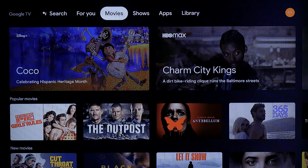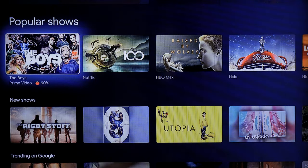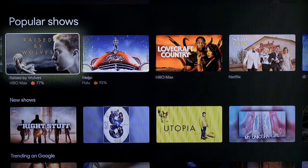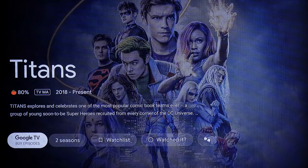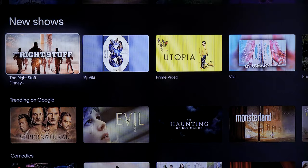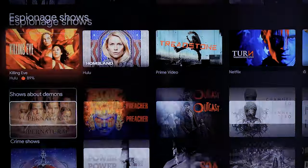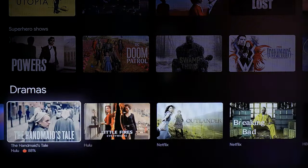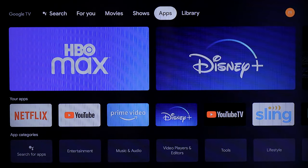In the Shows section, it suggests TV programs from Amazon Prime Video, HBO Max, Netflix, and other services. There are new shows, trending on Google, comedies, action — very similar to how they do movies. It gives you all options from many services and lets you choose what you'd like, including content you can purchase.